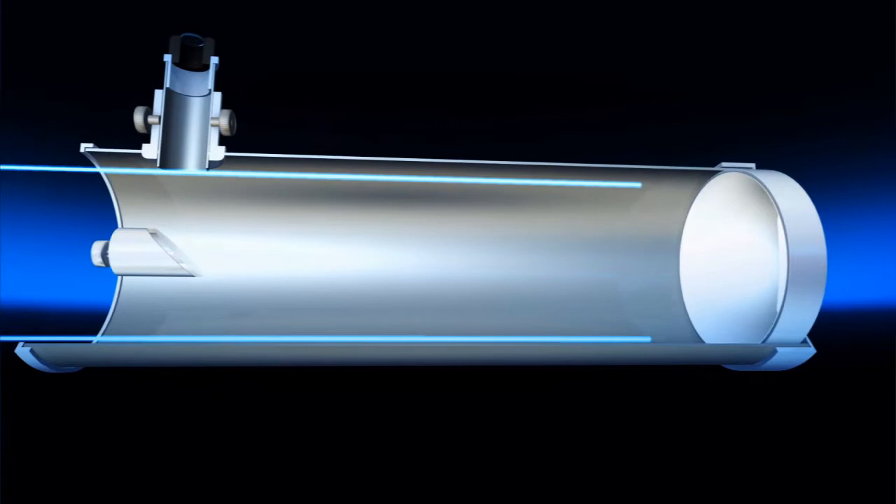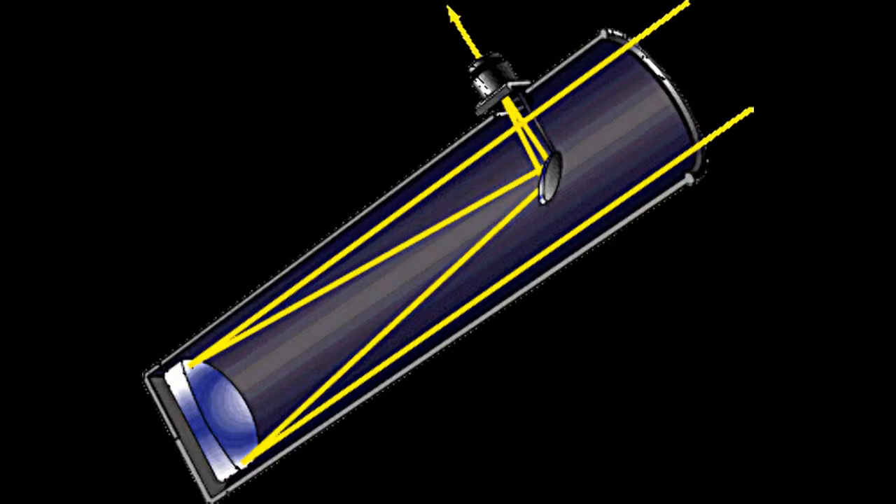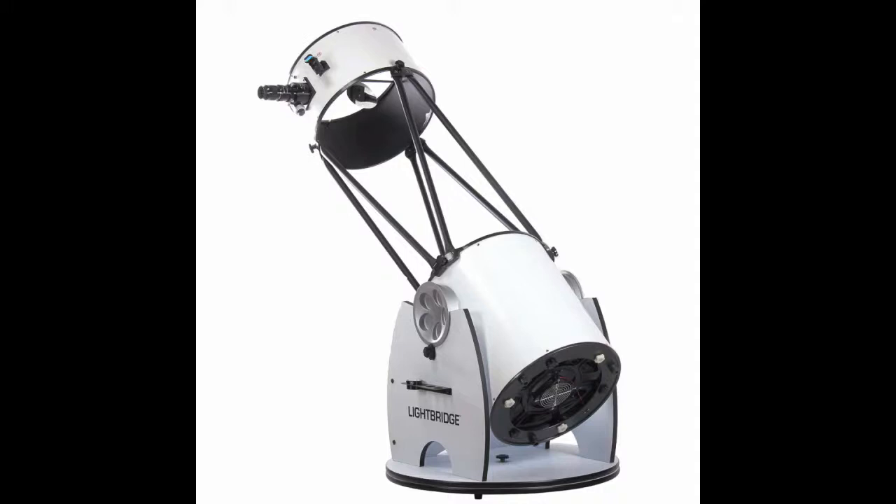Reflectors. Reflectors, also called Newtonian reflectors, collect light using a mirror at the rear of the main tube. For a given aperture, reflectors are generally the least expensive telescope. Especially a Dobsonian mounted reflector offers a fantastic value.